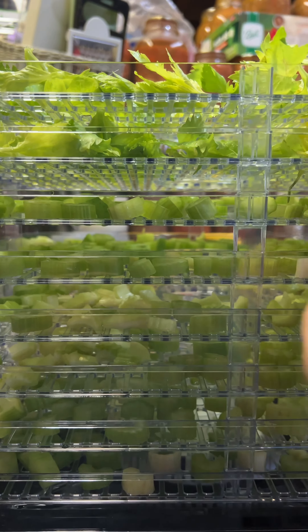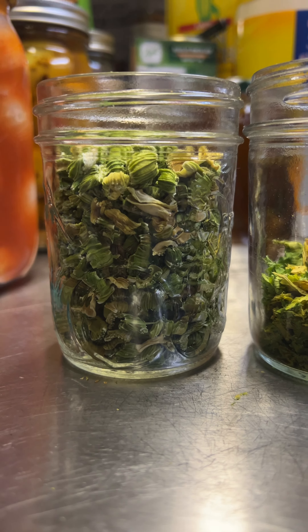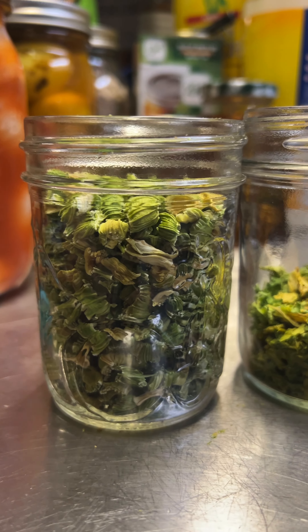I'm going to put the lid on and turn it on. I'll hit set — we need seven to eight hours so we'll do eight — then set the temperature up to 158 degrees Fahrenheit, and that's it. We'll leave it running. During the process I'll probably rotate the trays, since most of the heat is at the bottom. I'll reverse-stack them so the ones on top go to the bottom, and they'll dry more evenly that way.